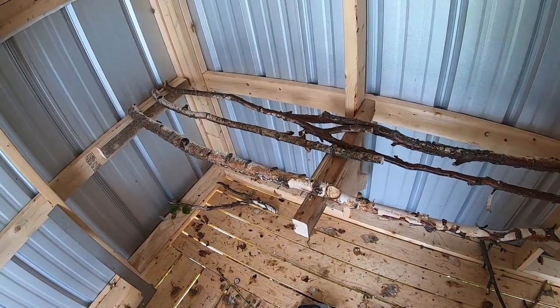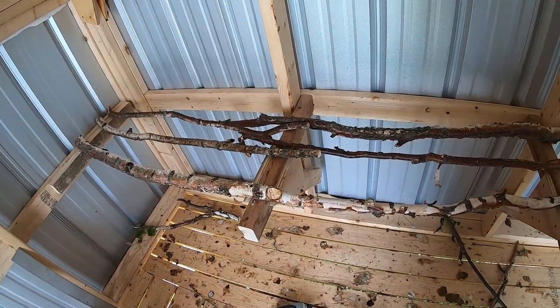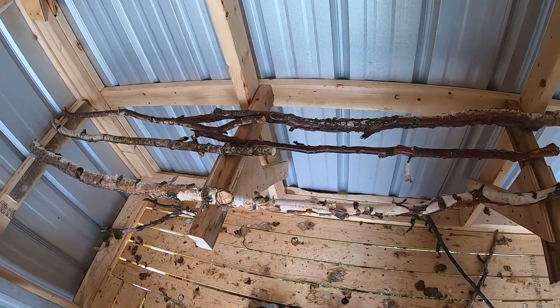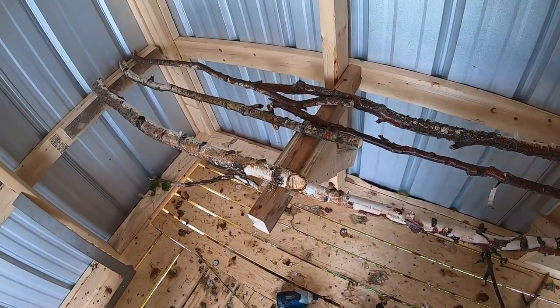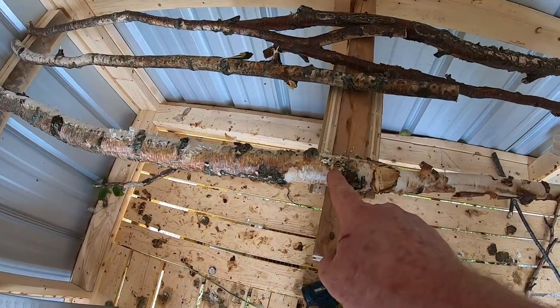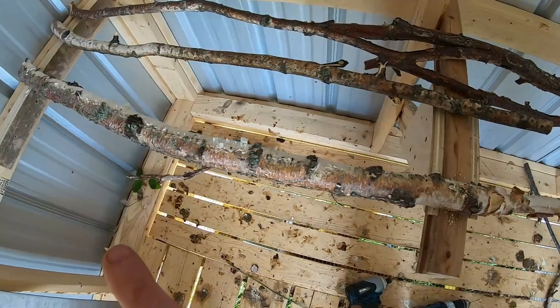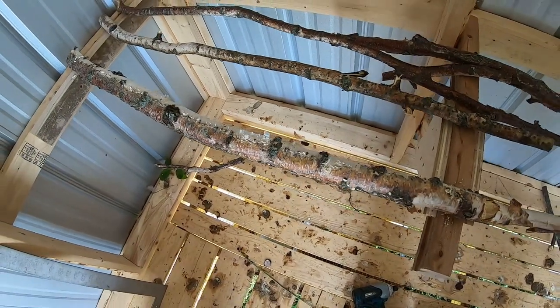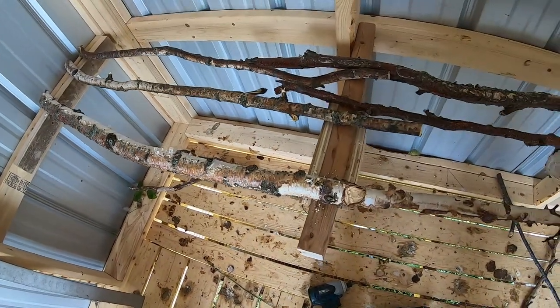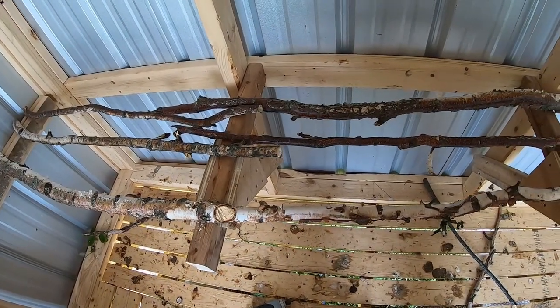I've arranged these branches in what I think is a pretty decent pattern. This big thick one on the end I've already secured with a screw, and another screw on that end. These other ones I'm going to see if I can secure with wood screws, and if not I'll use cable ties to assist me.